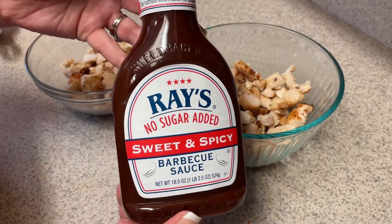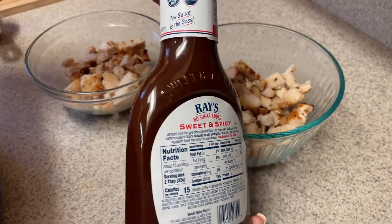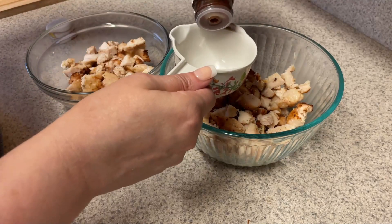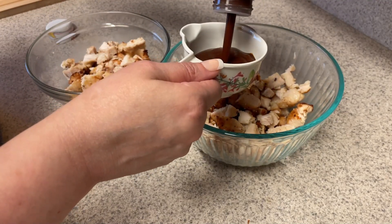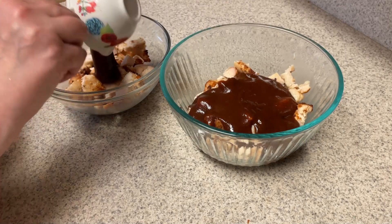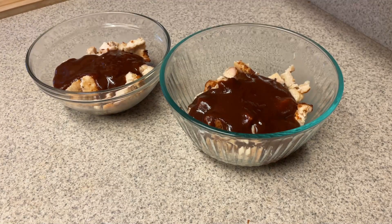I'm going to do half a cup each of this Sweet Baby Ray's — I think it's just called Ray's now, anyway. Since these two wraps use very similar ingredients, I'm just going to make them at the same time. That's the advantage of using the same ingredients in some of your meals — less things to buy, easier to prep, but you're getting a different meal each time. So I put a half cup in each bowl — that'd be a quarter cup per serving.